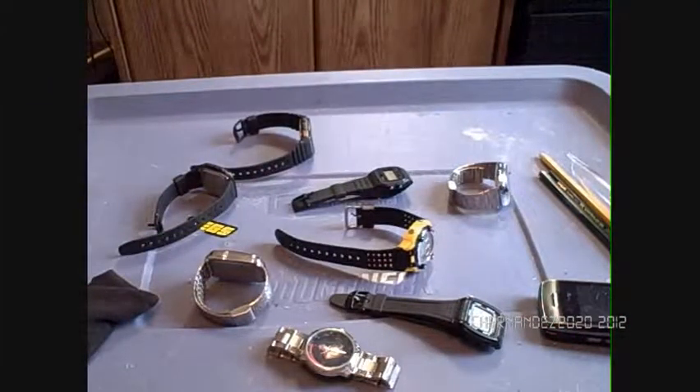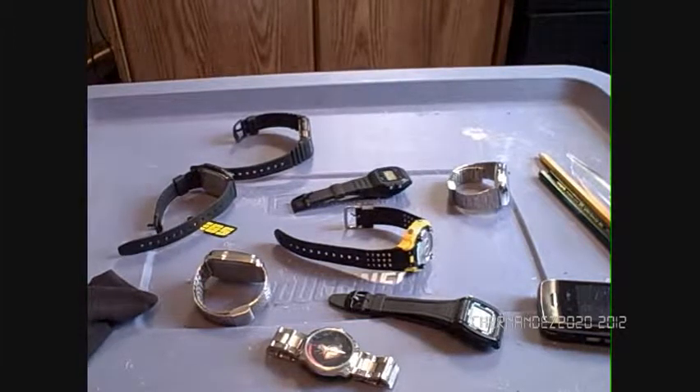Okay, this is CeeHernings 2020. Sorry I haven't made a video for a while — I had no ideas and I wanted to wait to get my silver watch, which I'm going to show you later. I'm going to show you all my watches from the first one I got to the latest one I got.